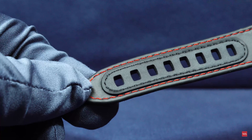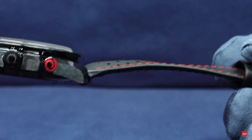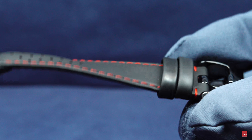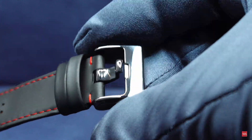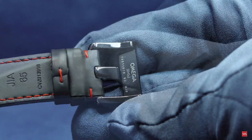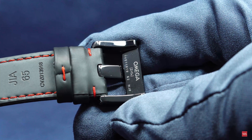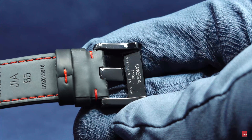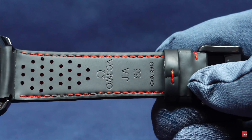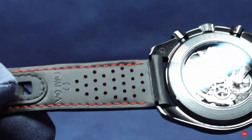We also have pictures showing the strap under different light conditions. Back in studio light, you can see how it looks. There is a nice pin buckle — it's a ceramic pin buckle — and you can see the Omega marking and the zirconium dioxide material reference. You can also see the strap from behind. Very, very nice.